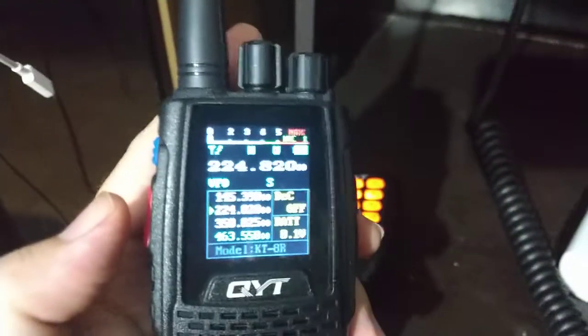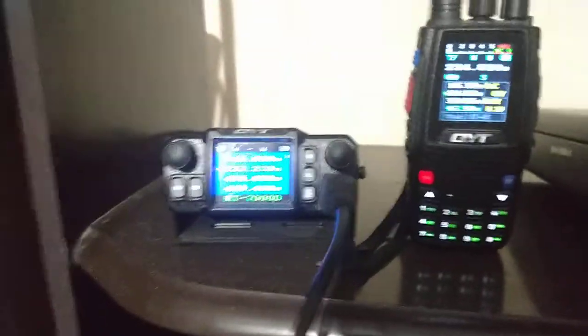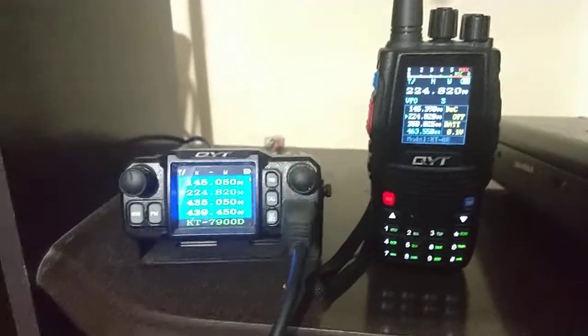My real opinion is that if you would like to save money and not spend too much, and still have a really good radio, you can buy this one — the QYT KT-8R. And the KT-7900 will be enough for you. Great audio, very nice construction, very well built.